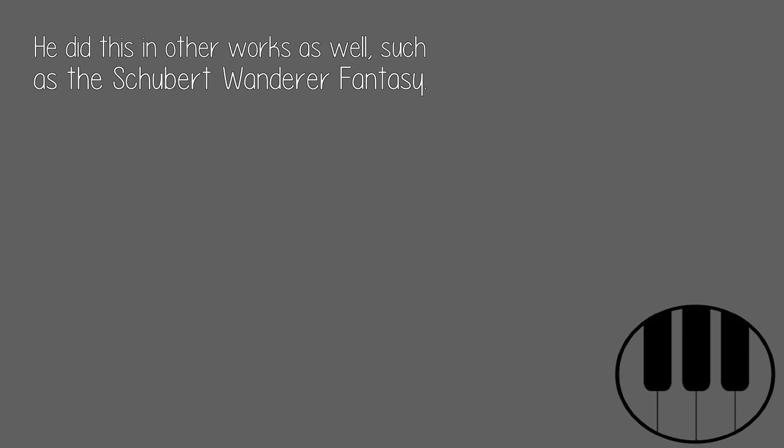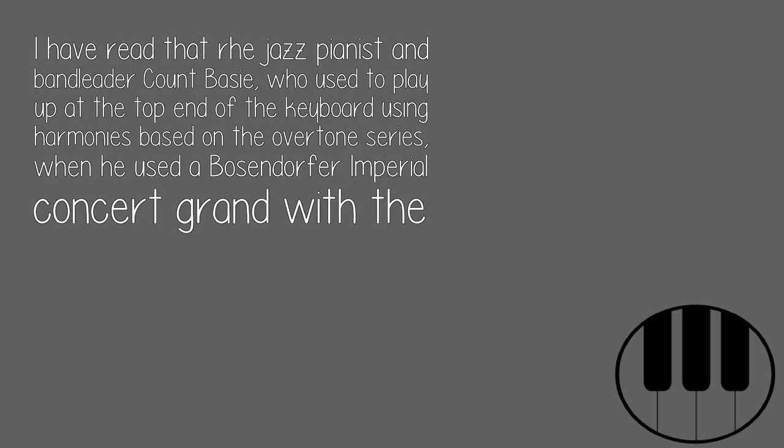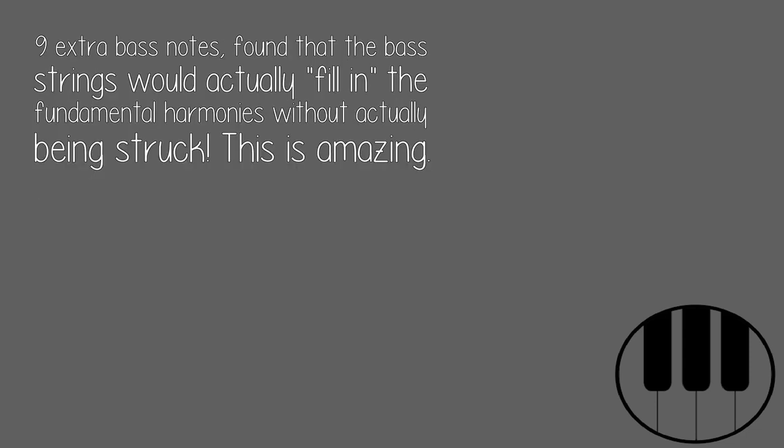He did this in other works as well, such as the Schubert Wanderer Fantasy. To do this you need a resonant piano that is in tune. I had read that jazz pianist and bandleader Count Basie, who used to play at the top end of the keyboard using harmonies based on the overtone series, found when using a Bösendorfer Imperial Concert Grand — with its nine extra bass notes — that the bass strings would actually fill in the fundamental harmonies without actually being struck.